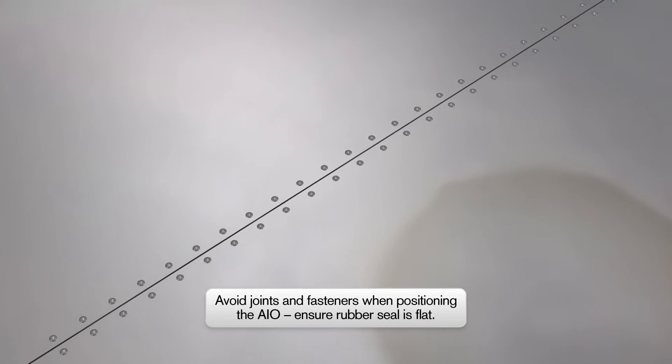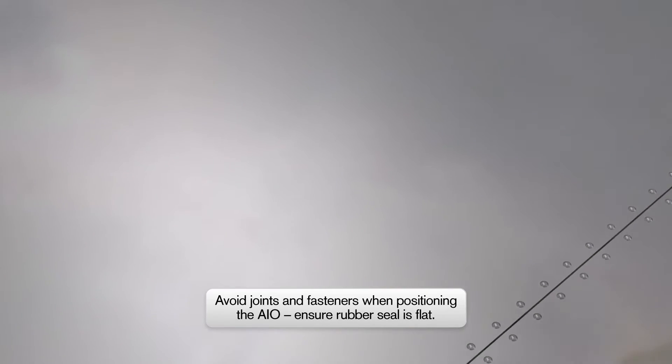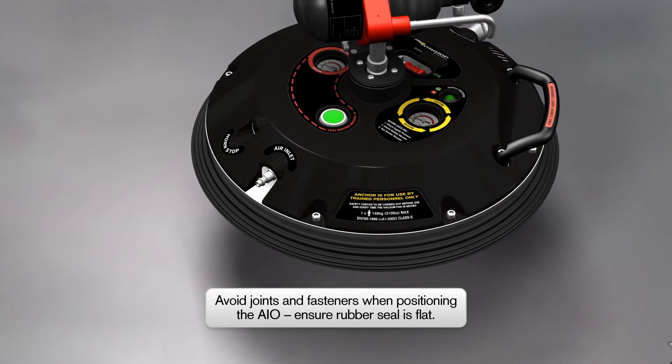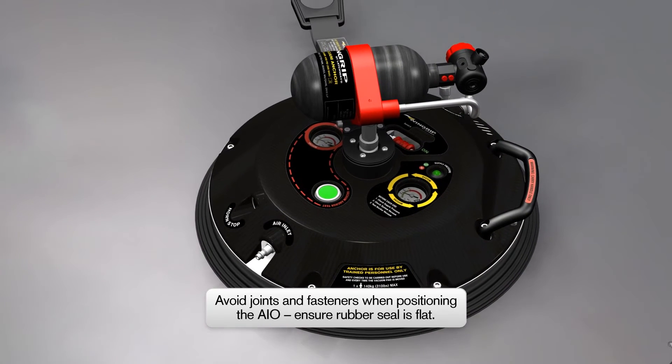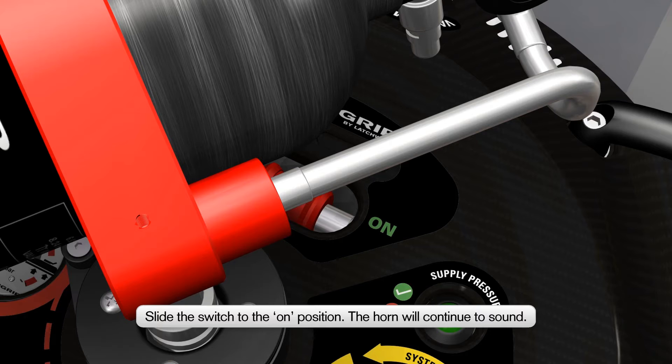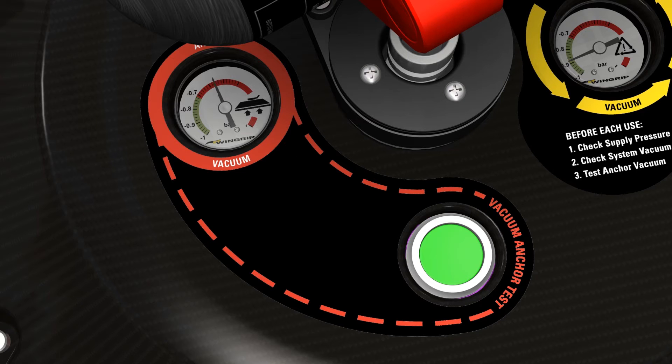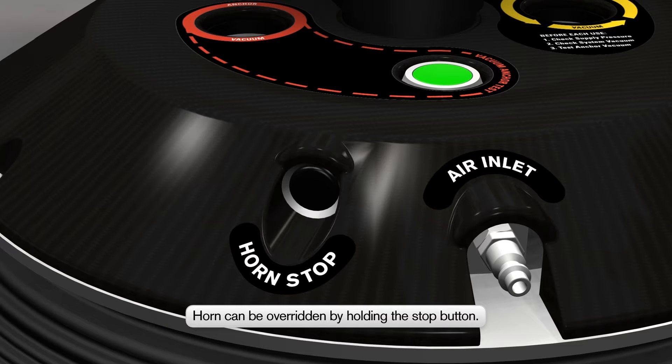Move the Wingrip AIO to the working area and ensure a good seal can be made by avoiding unsealed joints and fasteners. Ensuring the Wingrip AIO's rubber seal is flat on the surface, slide the switch to the on position. The horn will sound continuously as a vacuum is created under the Wingrip AIO. The warning horn can be overridden by holding in the horn stop button.